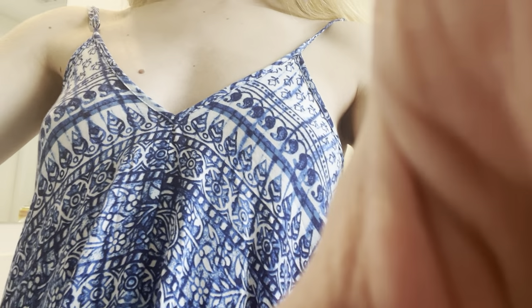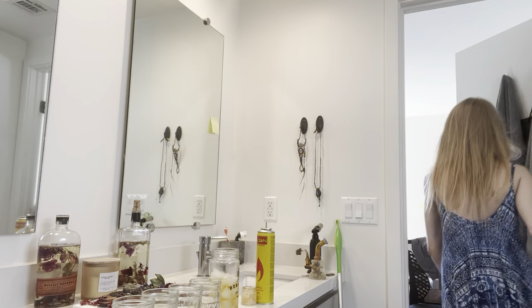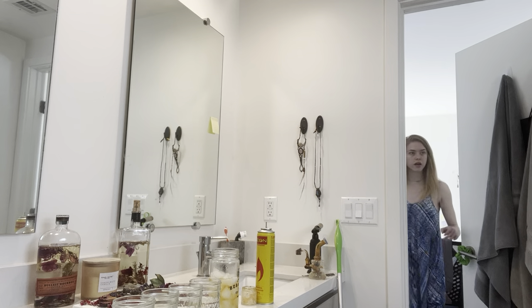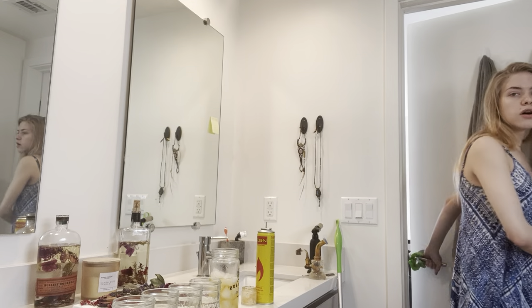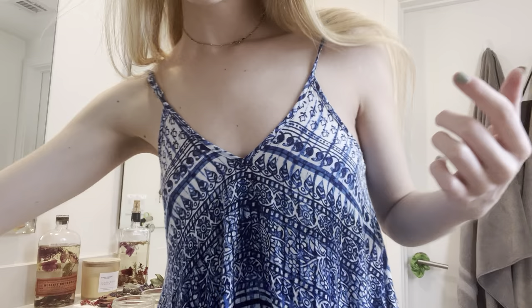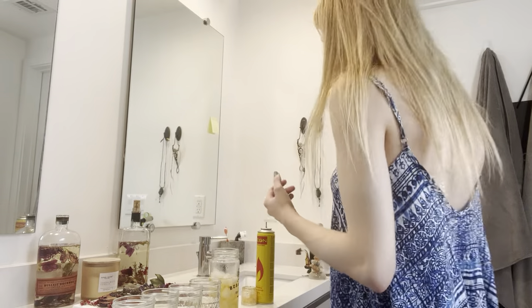Stay, restez là. Okay, so I hope you guys are doing good. Now you guys can run to the bathroom!